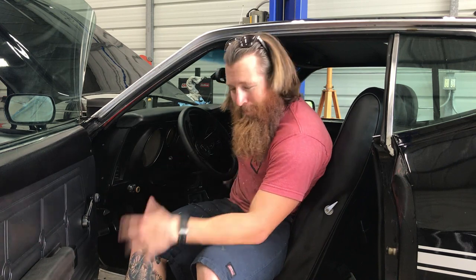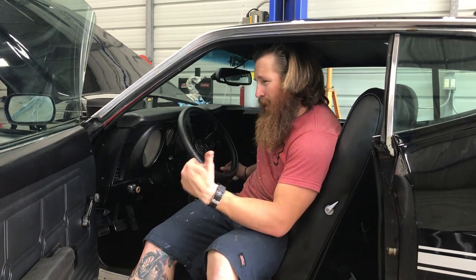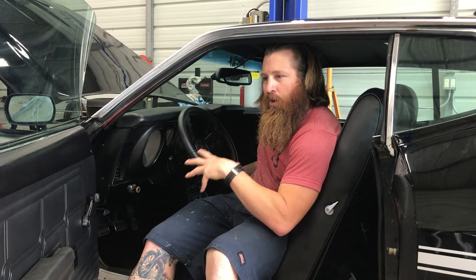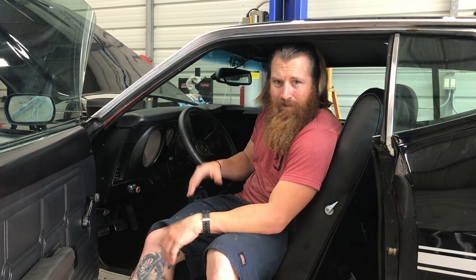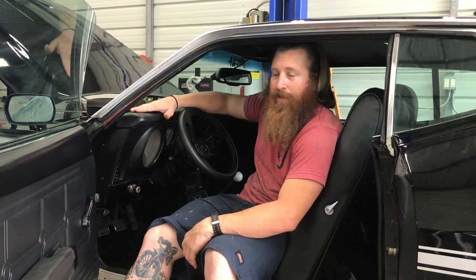It does have a 4-speed in it — it's a 4-speed top loader. It does have a Hurst competition shifter. It's got a Spec Stage 2 clutch. It is still utilizing the Z-bar equalizer bar that came factory in 1971. This is a factory automatic car, so somebody previously performed a conversion. I just rebuilt all the parts and made everything work perfectly. The reason I didn't go with a hydraulic clutch versus the Z-bar is because if I'm ever broken down somewhere, I could pretty much fix the Z-bar with a coat hanger — with a hydraulic clutch, you're on the side of the road and not going anywhere.